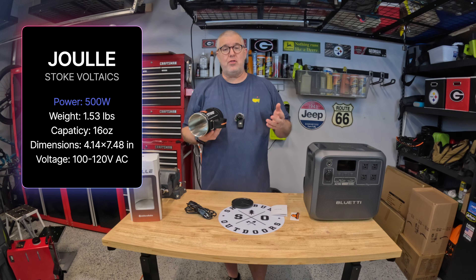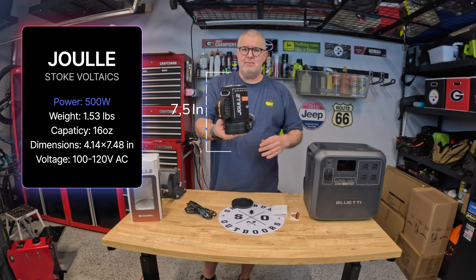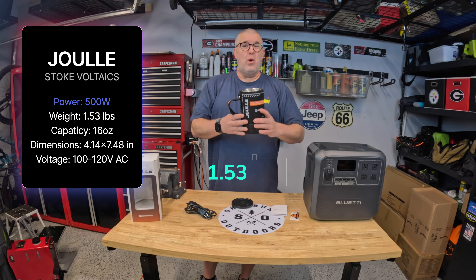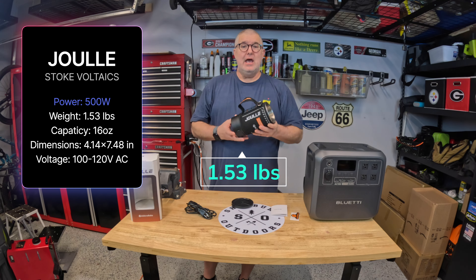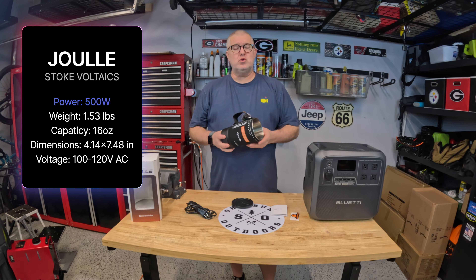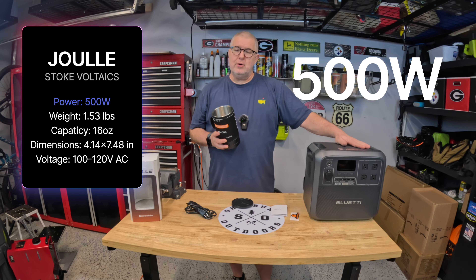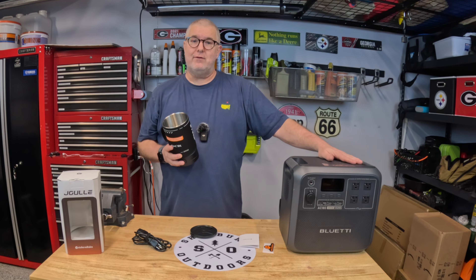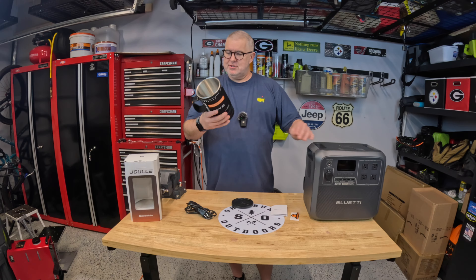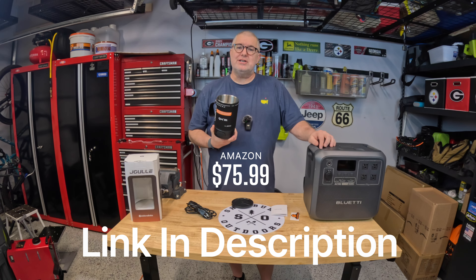Inside there are measurement markings. It runs at about 16 ounces — what they say is safe — though it'll actually hold 30 ounces; when boiling it will come up. The unit is 7.48 inches tall, 4.14 inches wide, and weighs about 1.53 pounds, so nothing heavy. It only uses 120V — I don't know if they have 220V versions for Europe — and it draws 500 watts from your power station.